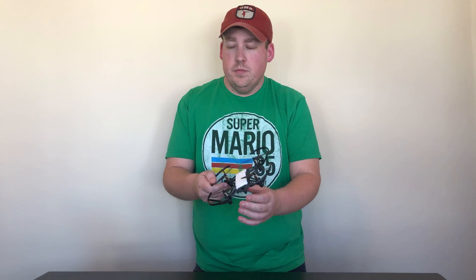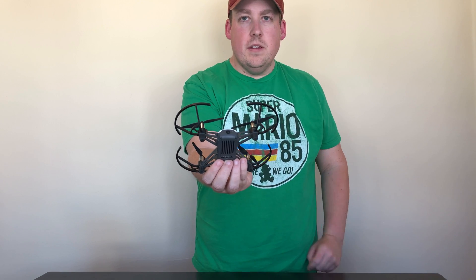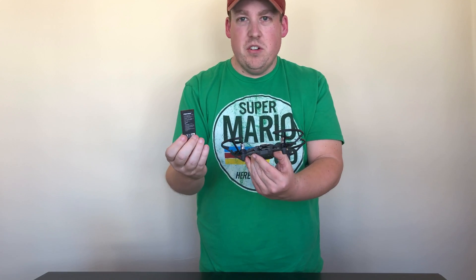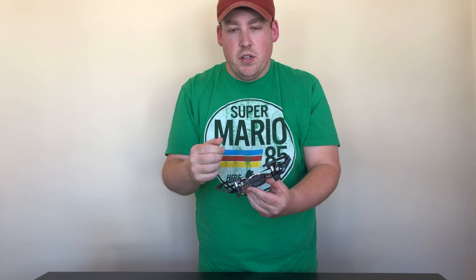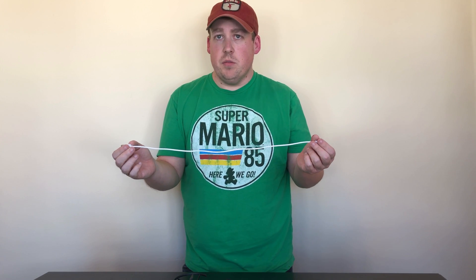So here's the drone itself. As you can see, it's tiny — it is dwarfed by the Mavic Pro, which is a fairly small drone already. The camera is fixed on the front, there are two sensors on the bottom, and the battery is inserted into the back of the drone. Unlike some other cheaper drones I've used before, there's no plug you have to connect — it just kind of snaps in, which is really, really nice. Being able to charge this via USB is really handy. You can plug this into a power adapter in the wall, your car, a computer, or a power bank.